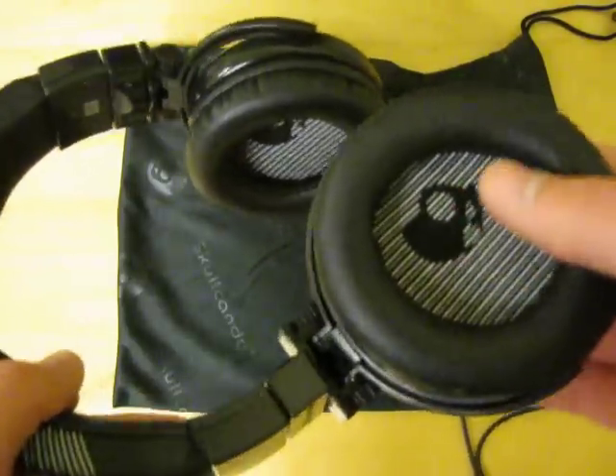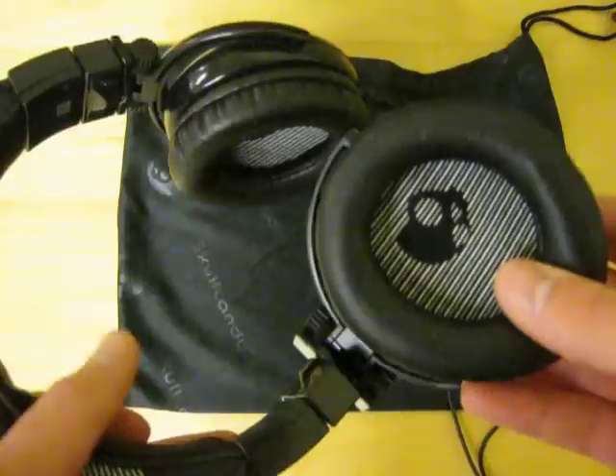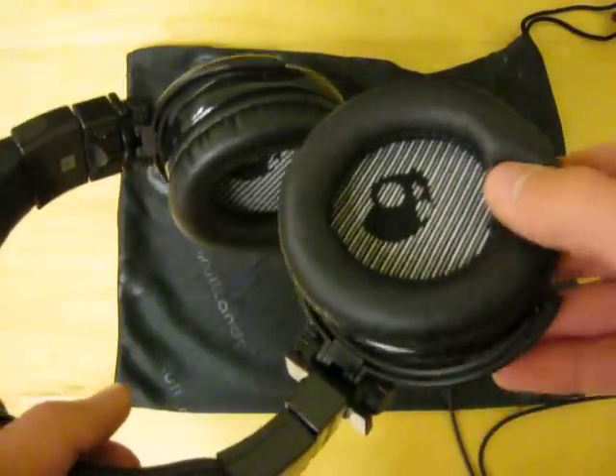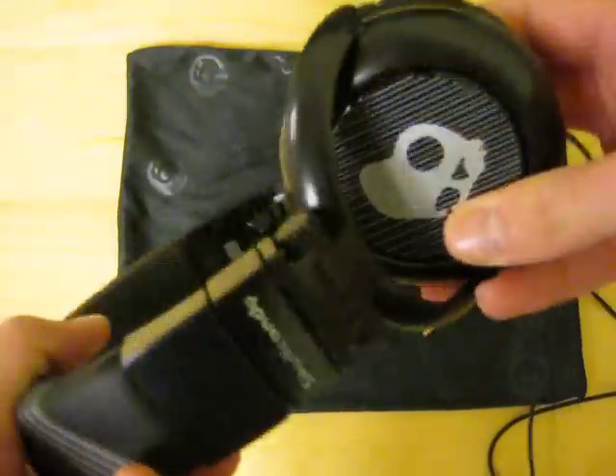The bass on these is really good. There's no distortion or anything like that. They're very comfortable over your ear with this nice fake leather type of material. I also find it nice how these rotate, so you can listen with one ear.